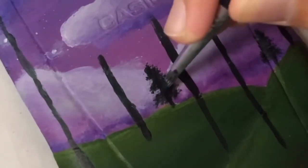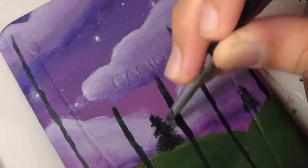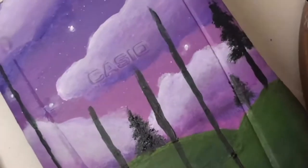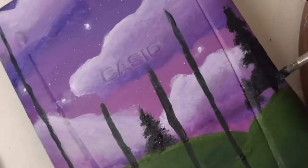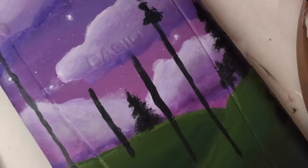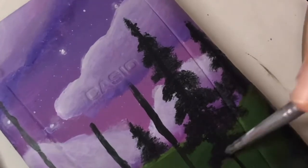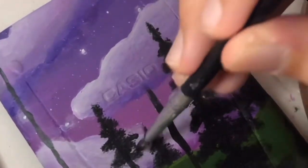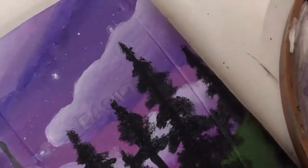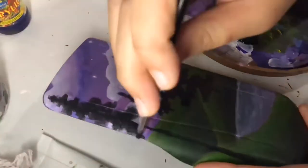I also painted some trees using a hard bristle brush.